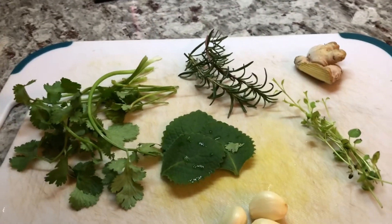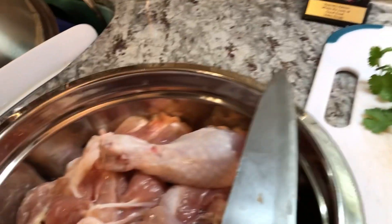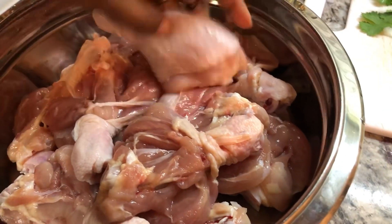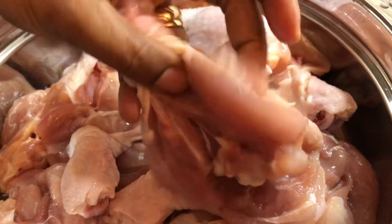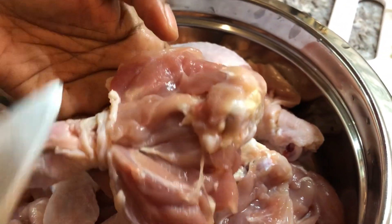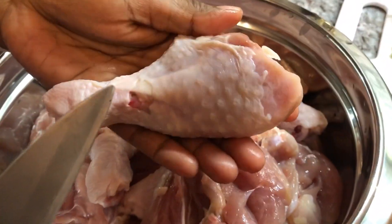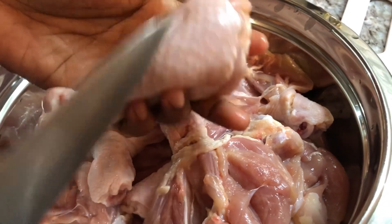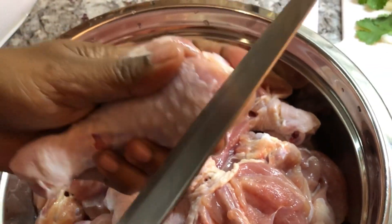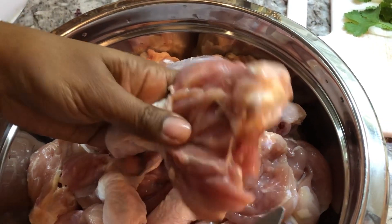Before I do that, I want to show you how I'm preparing the chicken. I'm using drumsticks. I cut the chicken drumstick because I find when you do it like this, the seasoning gets into the chicken. As opposed to cooking it whole, I find the flavor is super super delicious and it cooks very fast. I also have a recipe preparing the chicken like this for fried chicken, and it was super delicious, crunchy, and cooked right through.